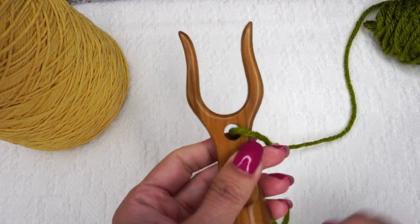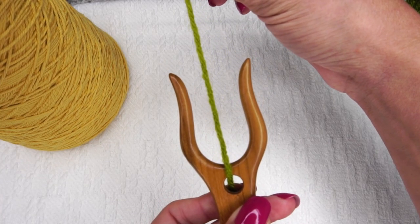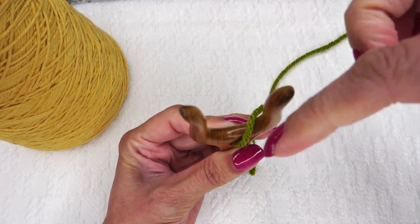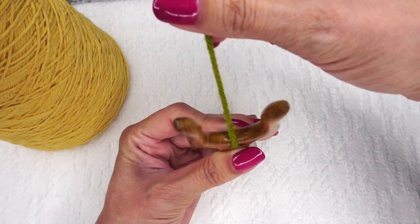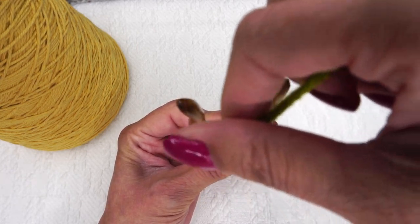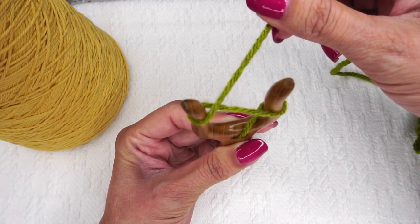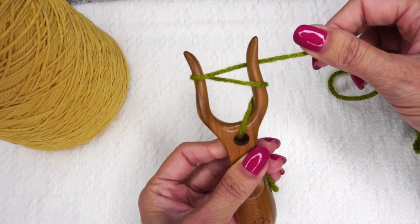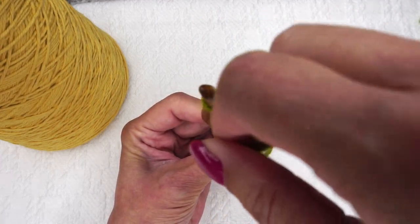Now I'm going to take the yarn, bring it straight up, and we are going to form a figure eight around the tongs. We're going to take it up through the center, go around this one, around the back, and around this one. Looking down at it, we're going to go around this prong, bring it to the back, now go around this prong, and bring it to the back. Now we've got our figure eight here — it looks like an infinity symbol. What we're going to do to actually start the cord is go around this prong again and bring it to the back.